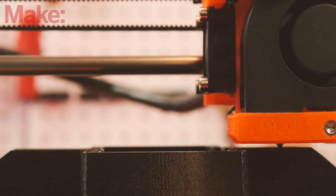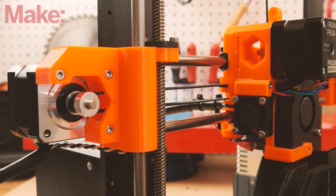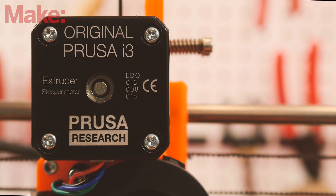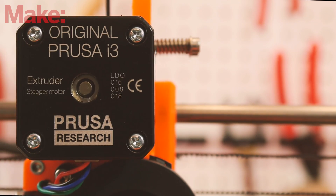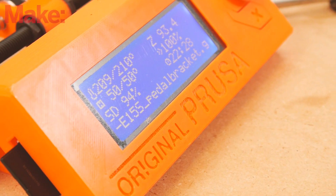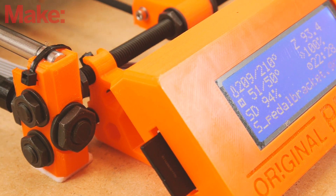For $699, the Prusa i3 is spun out of the RepRap community — the open source movement dedicated to building self-replicating machines. Open source is still fully embraced by Prusa Research, and you can see plenty of telltale marks in the printer's construction. Many of the structural parts of the printer are 3D printed.